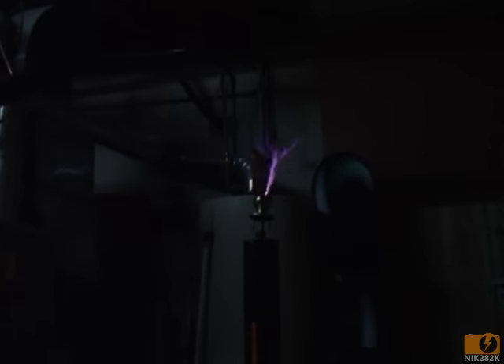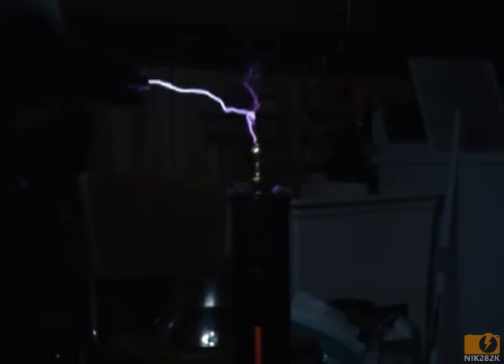Next I built a vacuum quenched spark gap, which is two open copper pipes pointing at each other where the spark jumps between them while air is drawn through by a shop vac. This allows the spark to be very brief and transfer quite a bit of energy while quenching, so that the capacitor can charge up again.